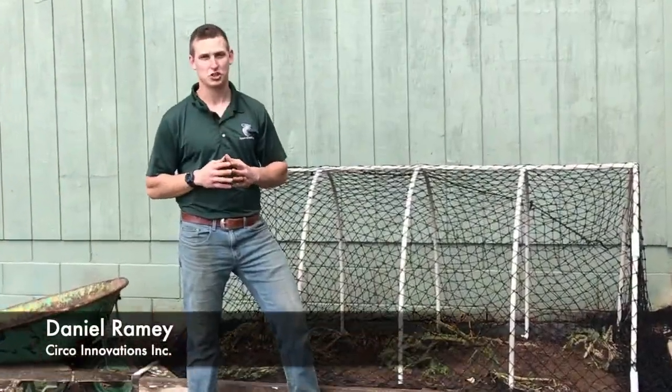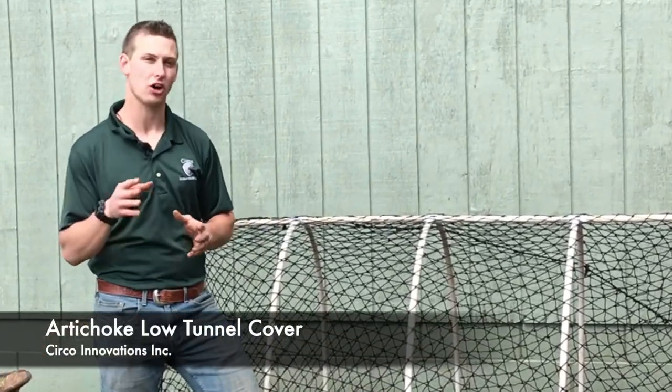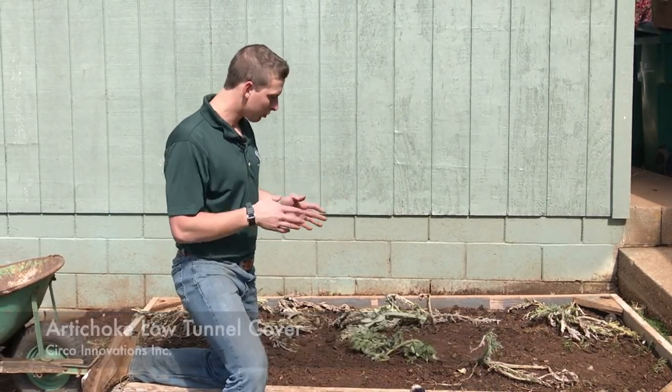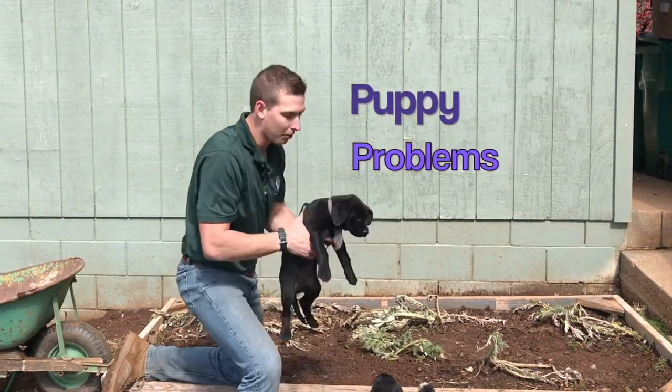Hi, this is Daniel Ramey with Circo Innovations. Today we're going to be showing you how to build this PVC low tunnel design to cover our artichokes. As you can see, we have our artichokes here — they've been transplanted over from our garden. We're going to see if we can make them a go here, but as you can see we've got a little bit of a puppy problem right now.